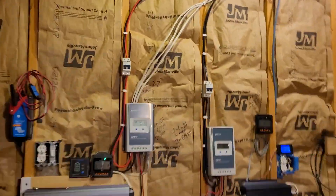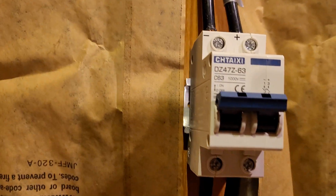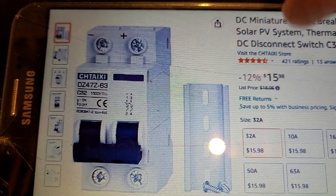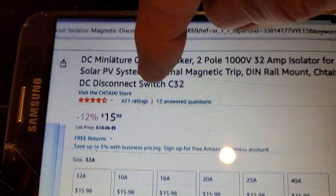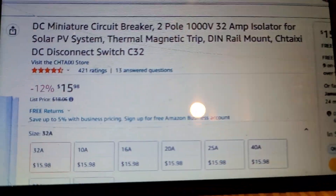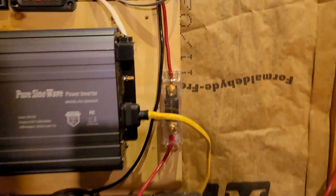The fuses I use between the panels and the charge controllers come in different sizes, all the way up to 60 amps, and here they are on Amazon. As you can see, they're not all that expensive.